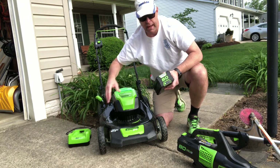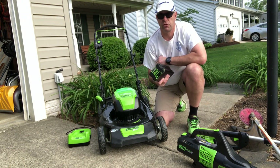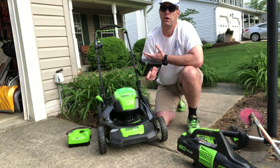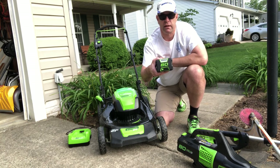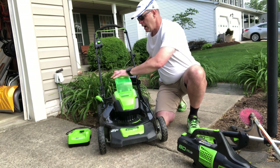The battery — I got the 80-volt 4 amp-hour. It's a little bit heavy, but it does last long enough for me to do my whole lawn, which is a little over 4,000 square feet of grass to cut. I'll show at the end that I still have battery left. It's pretty simple to operate — just stick the battery in and you're ready to go.